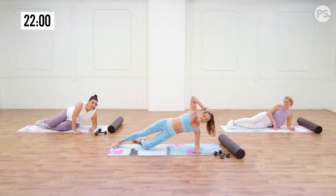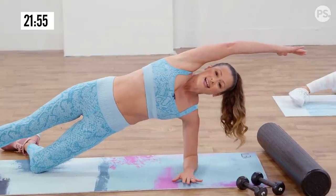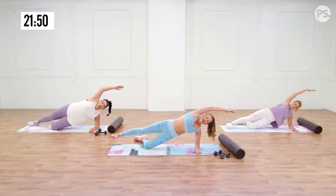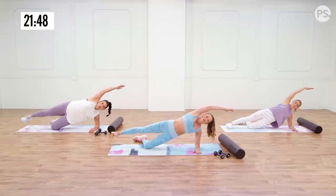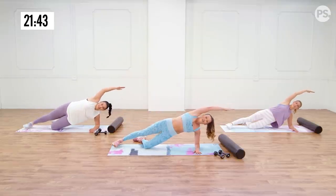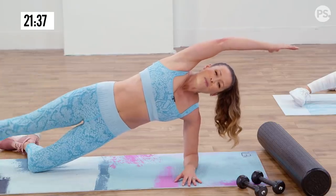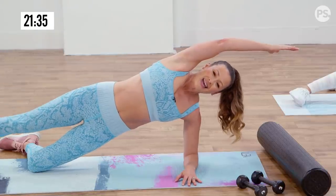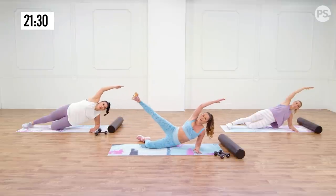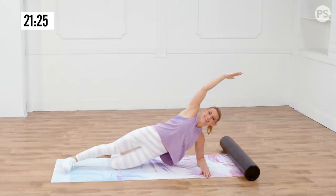You're in that side plank — this alone is a huge challenge for your core, so it's okay to stay here. If you need to drop and give yourself a rest, that's okay. Otherwise add the little pulse with the top leg, feel yourself squeeze the core, abs are nice and tight, keep your hips up tall. Every time that leg comes up your hips are gonna want to drop — it's fighting gravity.